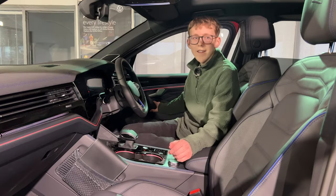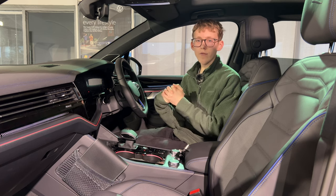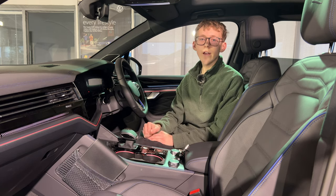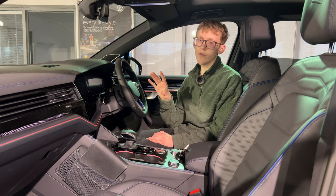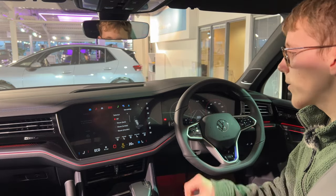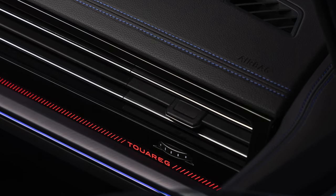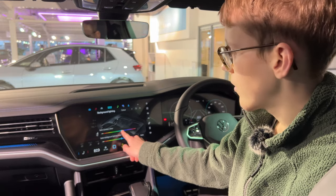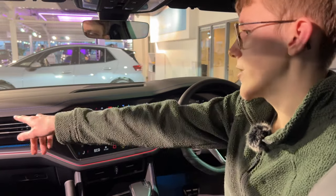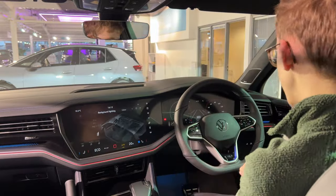Moving on to the interior of the Touareg — it has a similar look from before but with a few upgrades. You now have the 15 inch infotainment screen as standard across the range, which is great to see. There's also the 12 inch digital dials as standard, and a new light-up dash that says Touareg. You can also change the ambient lighting — the colours of the line, the dash section, and the door cards — with an upper and lower section.